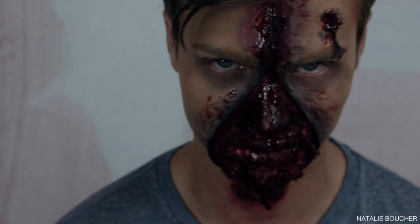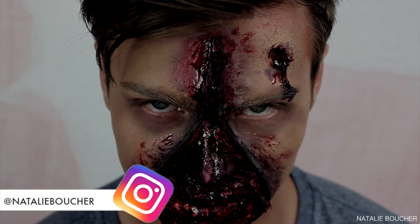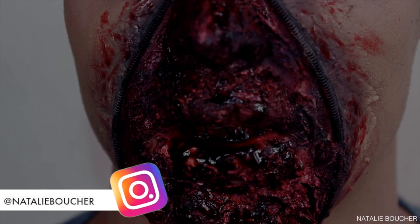Hey guys and welcome back to my second Halloween video of 2017. Today we're going to be creating this easy men's Halloween makeup look — it's kind of like a zip-up zombie — and this can be done in under 30 minutes.